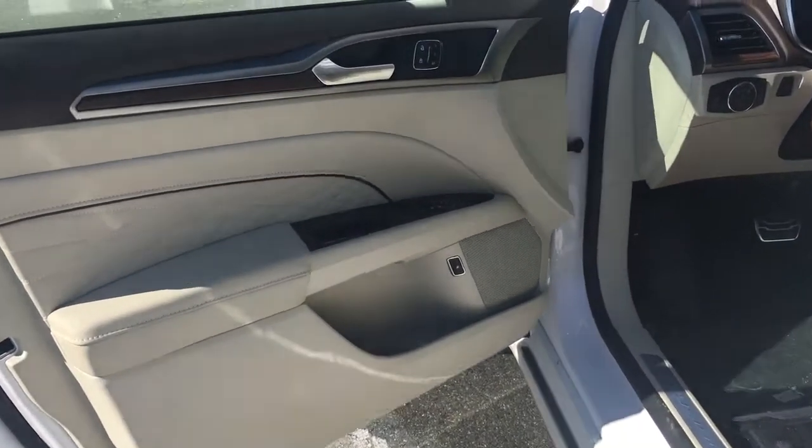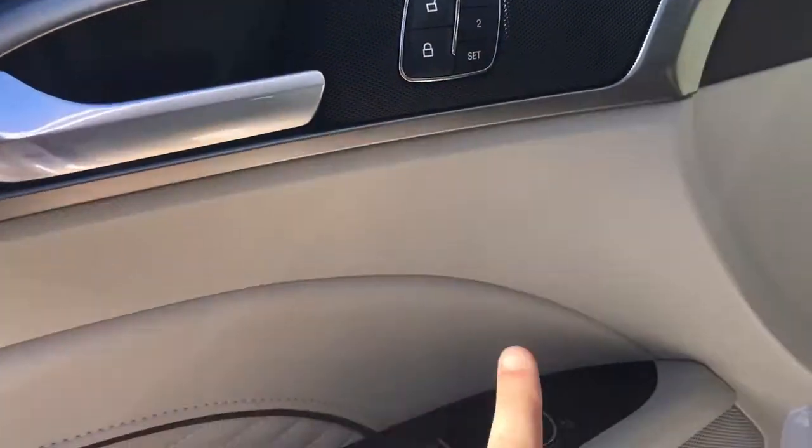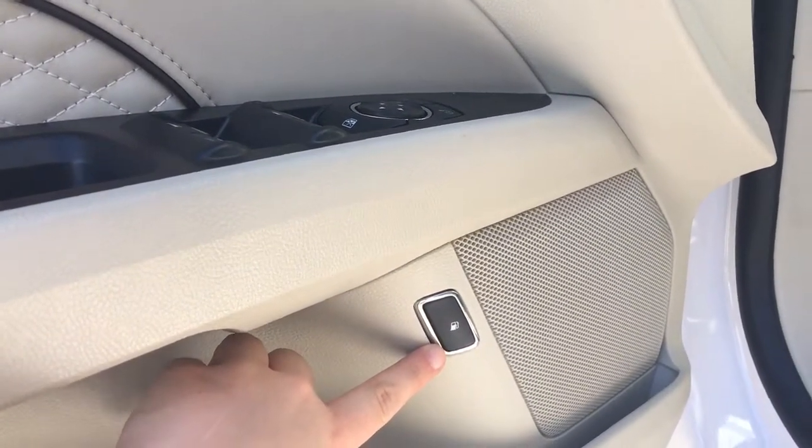There's storage, a cup holder, and a speaker in the door, as well as powered locks, windows, and mirrors. The driver also has memory settings for two separate drivers, and just at the bottom there is the power button for your gas release cap.